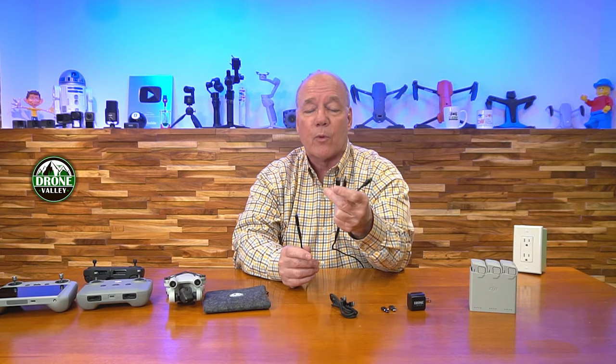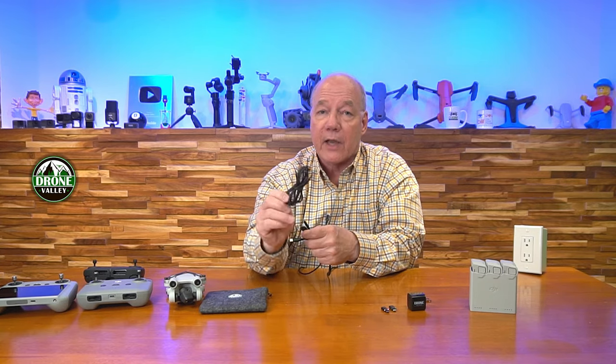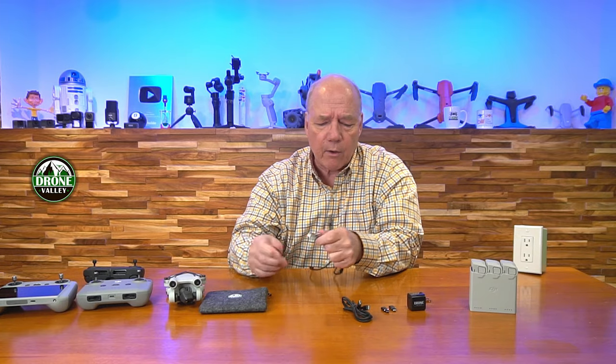Normal charging speed is five volts at about 2.4 amps. A 33-watt charger will charge all three of those ports really fast at normal charger speed. But if you want the PD fast-charge action to kick in, you've got to use the single USB-C to USB-C cable.